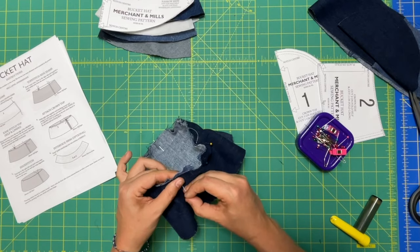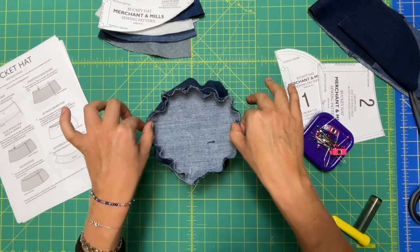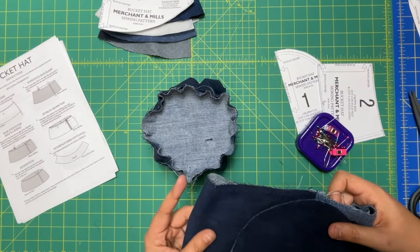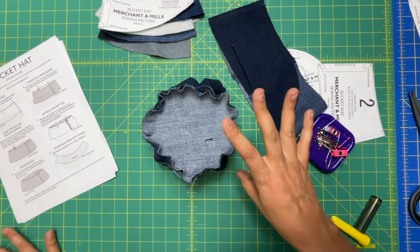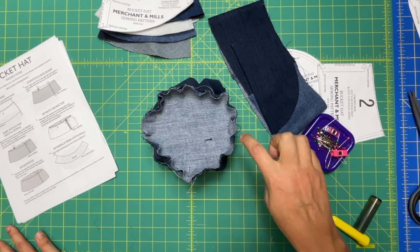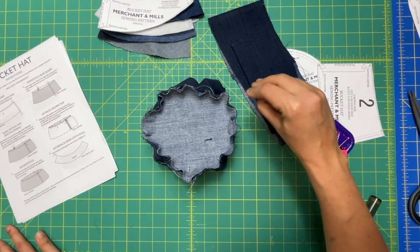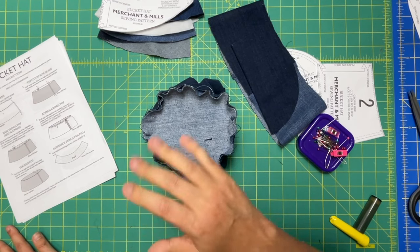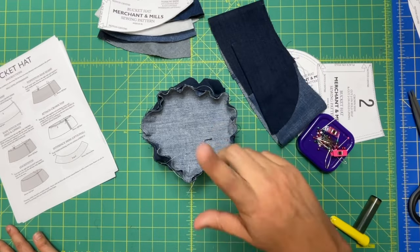When you are done with those shenanigans, you should have something that looks like this — and don't be mad, but you have to do it again for your lining pieces. Go over to your machine. It's not a terrible idea to baste this together first to make sure that if there are any puckers you can get them out before you sew your permanent stitch in. Do that for both the outer and lining, and then I'll meet you back here.